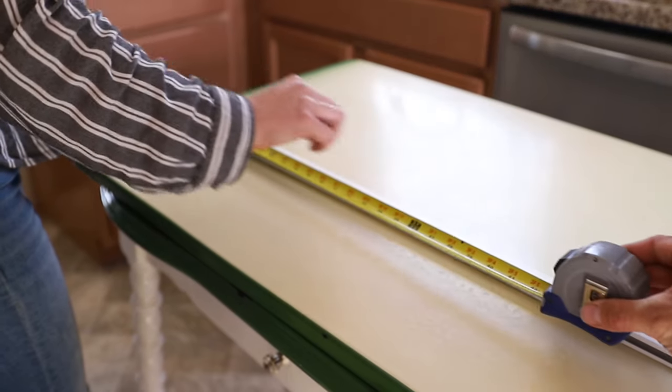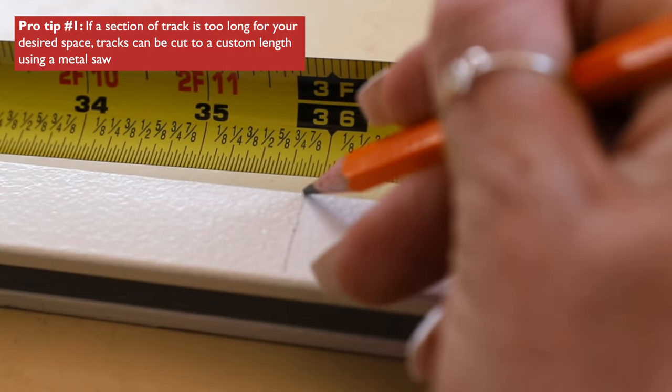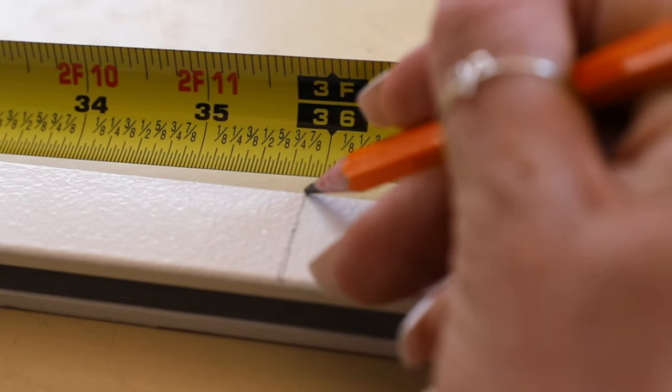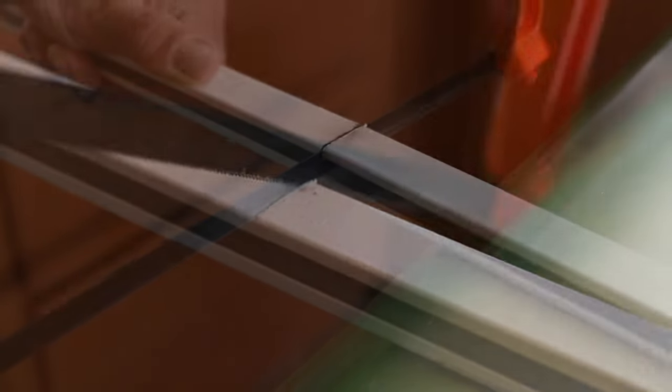If your track requires a custom cut, use your measurements from the previous step to make a cut guideline. Using your metal saw, cut your track to your desired length.